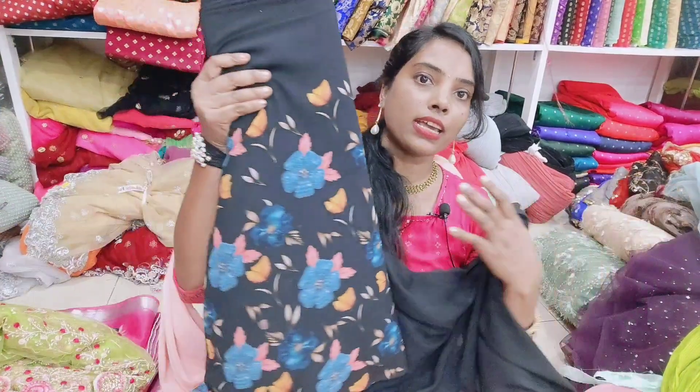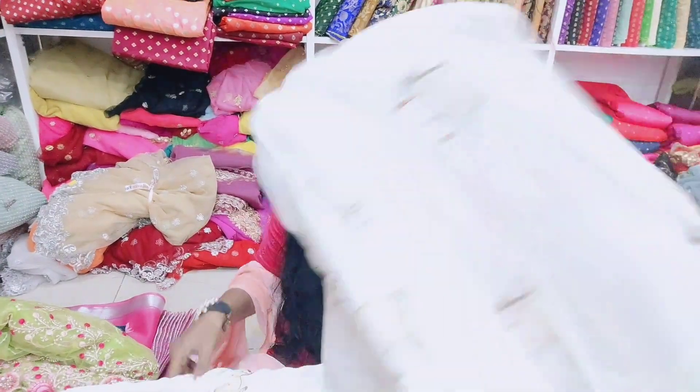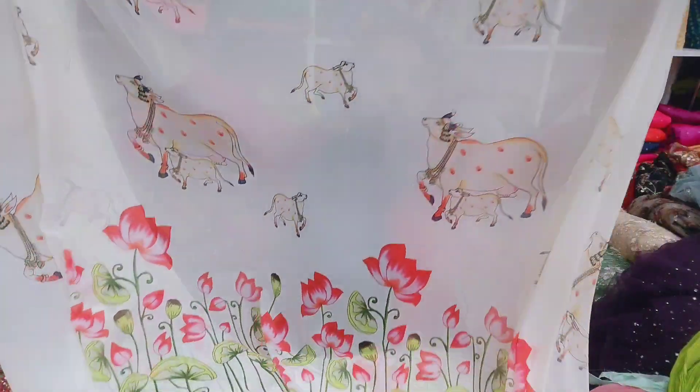This is the design of the black pie. This is the print design. You can choose the long frocks. This is the model. This is the color. You can color it.